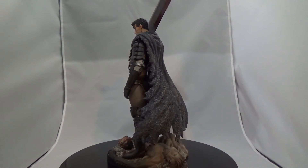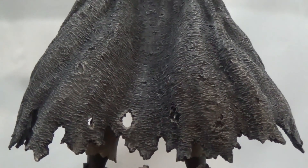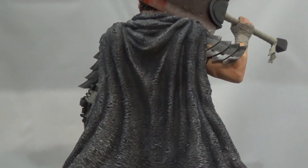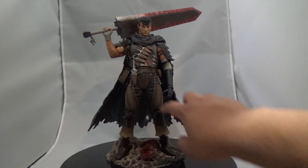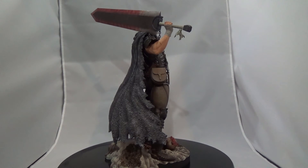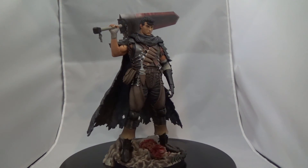Looking at it all together — awesome base, fantastic sculpt throughout. I'd give it a 9 out of 10. The only real problem I have is the cape itself; it looks roughed up and I think it would look better if it had a material more like what's used on his pants, or maybe even a cloth-like material. Maybe that's just how it's supposed to look, but to me it has an ashy appearance. Still, a 9 out of 10 is a really strong score for a really strong statue.